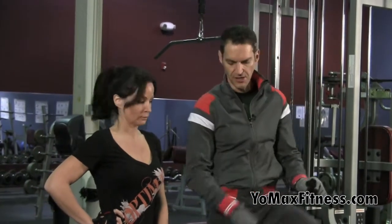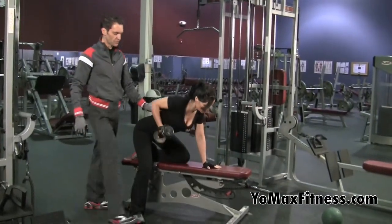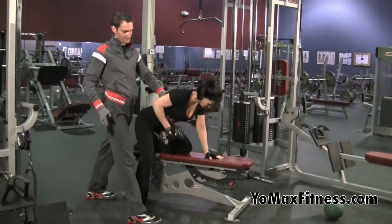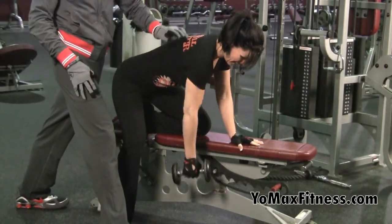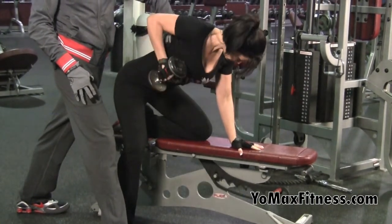Hey, Max with Sherry here at YoMaxFitness.com to demonstrate a dumbbell row for the mid and upper back muscles. The position is sort of like a sawing motion. You'll see her squeeze at the top. She's using the latissimus dorsi of the mid-back. When you do any back motion and you're pulling, you're also getting help from the bicep as well. So it's bicep and mid and upper back muscles.